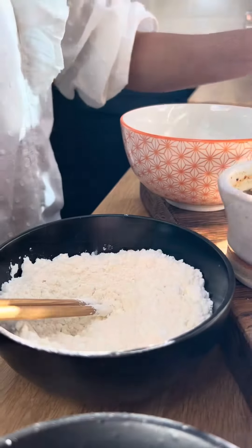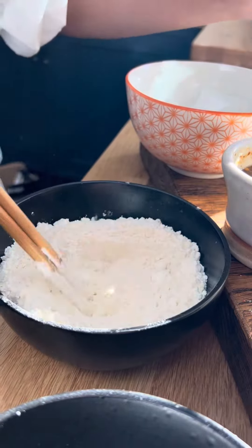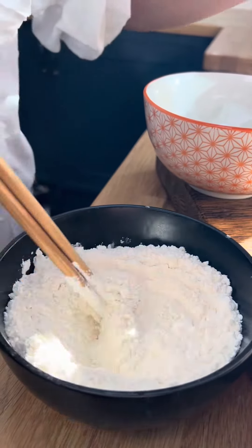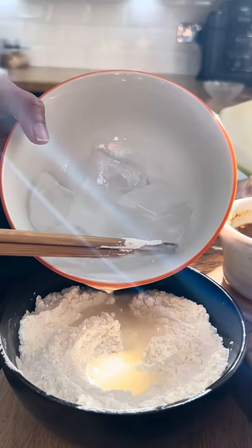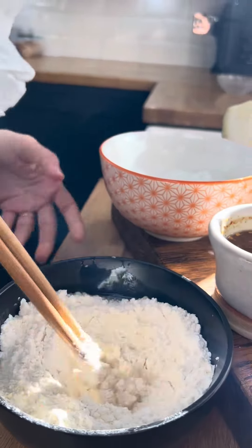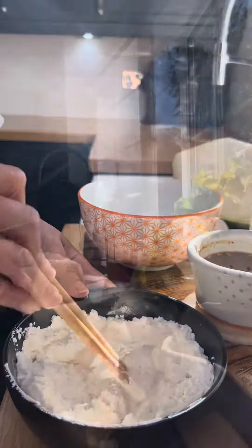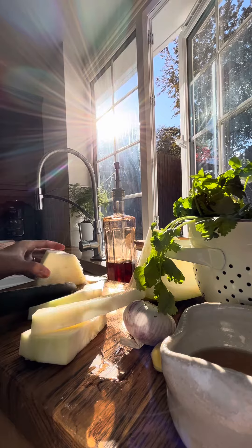I made tempura batter with soft rice flour and corn flour. The ratio is 3 to 1, and just add a pinch of salt. Gradually add ice water into the mixture until you get a smooth texture. Ice water controls the gluten, because the more gluten it contains, the less crispy it will be.